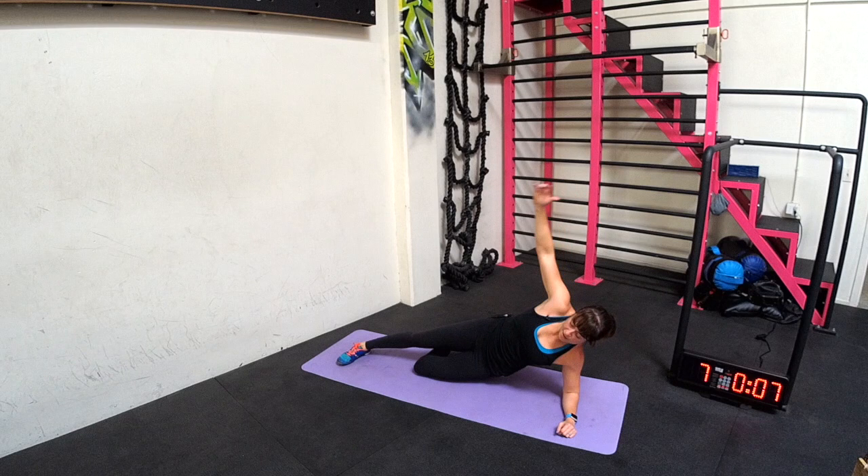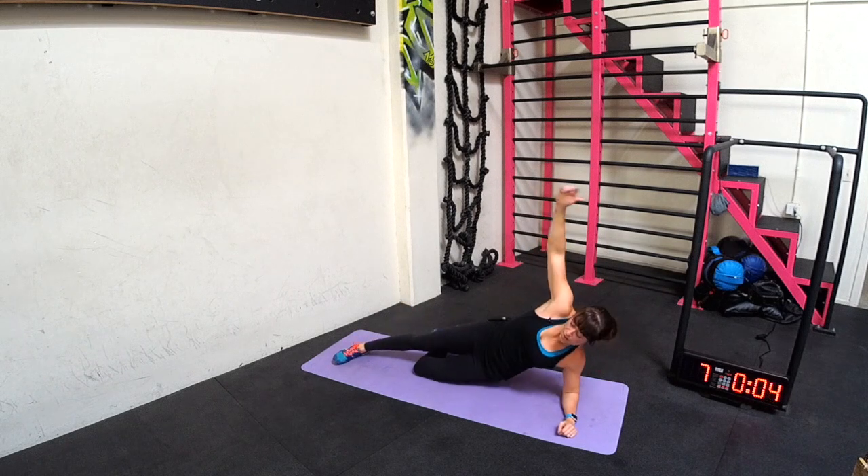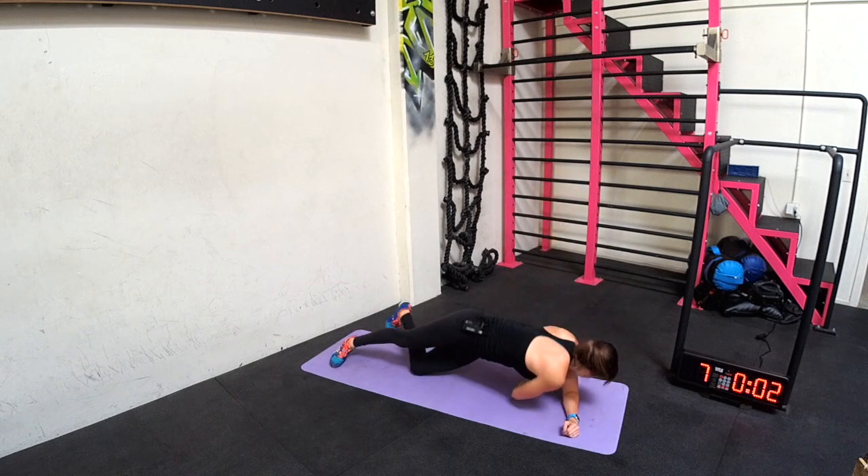Beginners, down to that knee. Dip, dip, still reaching. Otherwise up on those toes.